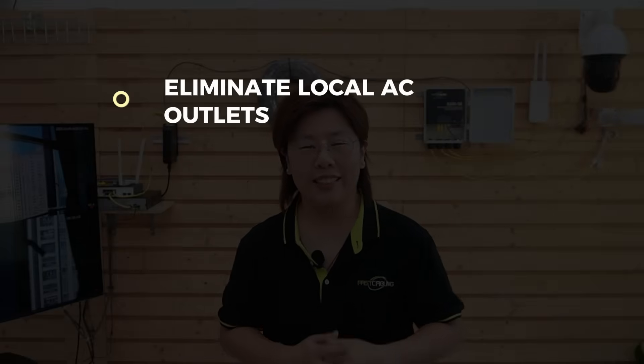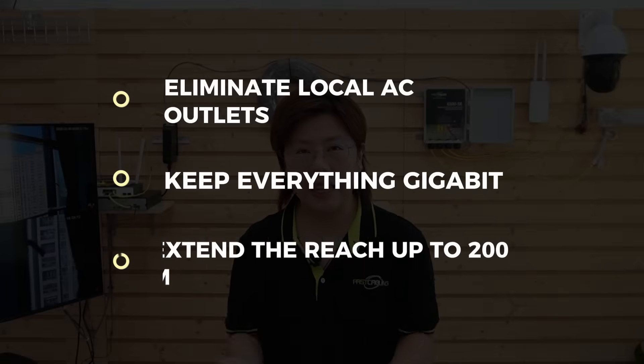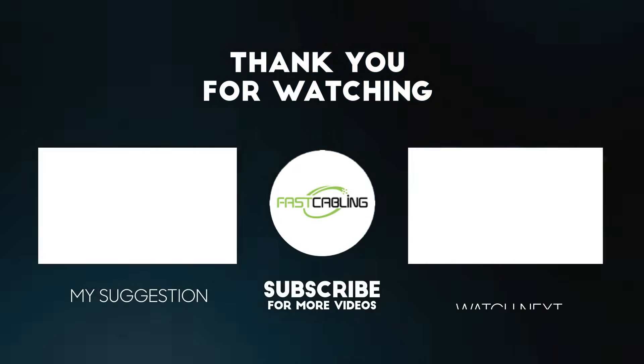Because this is outdoor, pick outdoor-rated gear — weatherproof, IP67 for the switch enclosure, shielded connectors where appropriate, and don't skip grounding and surge protection where code requires. So from spaghetti to streamlined: we eliminated local AC outlets, kept everything gigabit, extended reach where needed, and made maintenance simpler. If you can get one cable to the entrance, you can power the whole entrance — that's the PoE pass-through switch trick. Feel free to tell me what you're powering next in the comments, and thank you for joining us. See you in the next video.